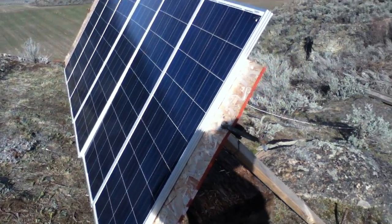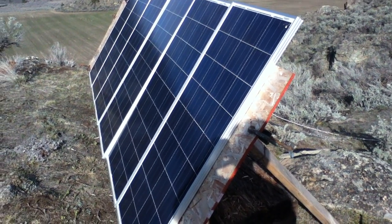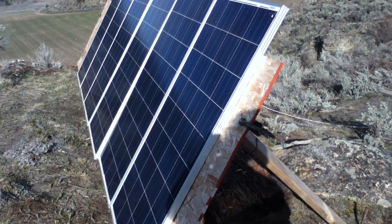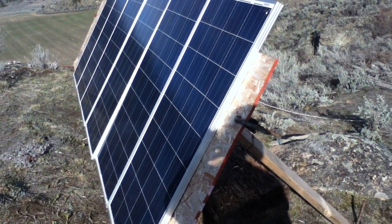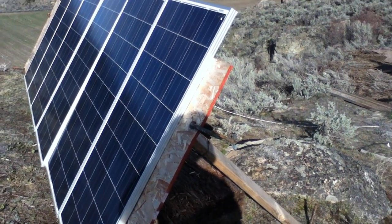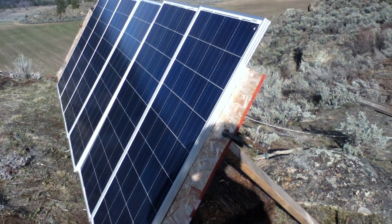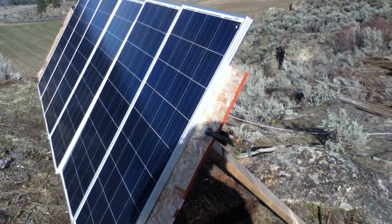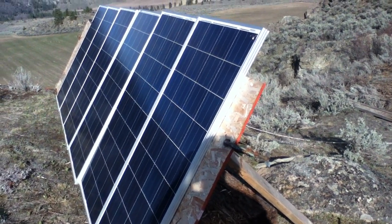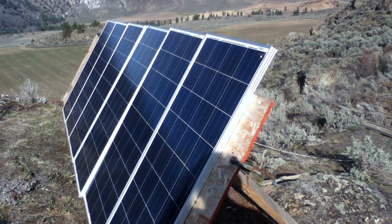I'm going to run in and turn on lights and run stuff in order to use up that surplus of power. Otherwise we might have a situation with burning batteries. You can operate a larger system without a charge controller, but you have to constantly stay on top of it. When you start getting significantly over 14 volts — like 14.5 or so — you need to go turn stuff on and burn off that surplus power.